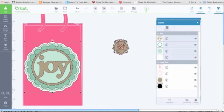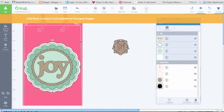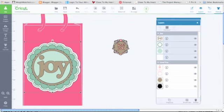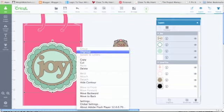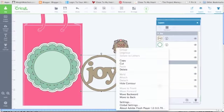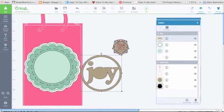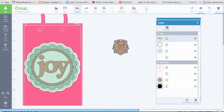I can also use 'hide contour,' but it says you can't hide it when things are grouped, so you'd need to ungroup first. They just tell you what you can and can't do — still learning myself, but it's pretty simple. Let's ungroup the 'joy' and use hide contour to fill in the 'O.' You just click anywhere and it fades to the back. That's all you have to do — pretty simple. I hit undo again so everything goes back.